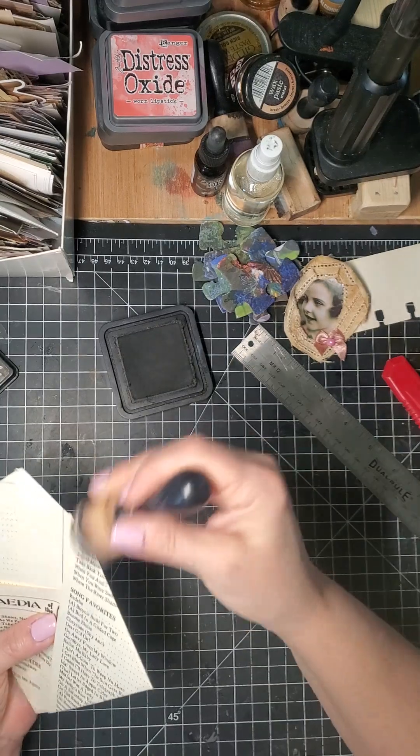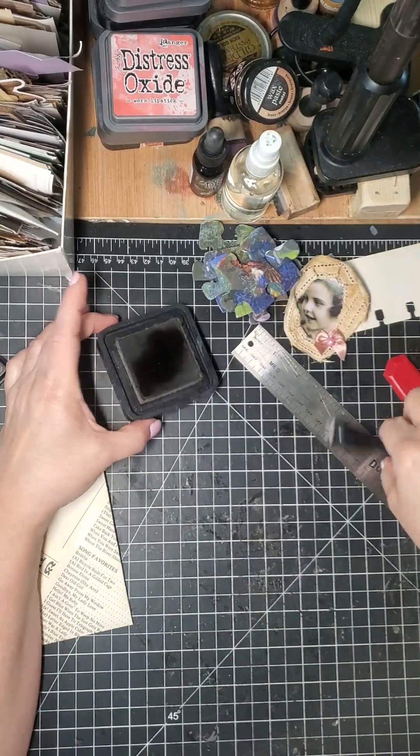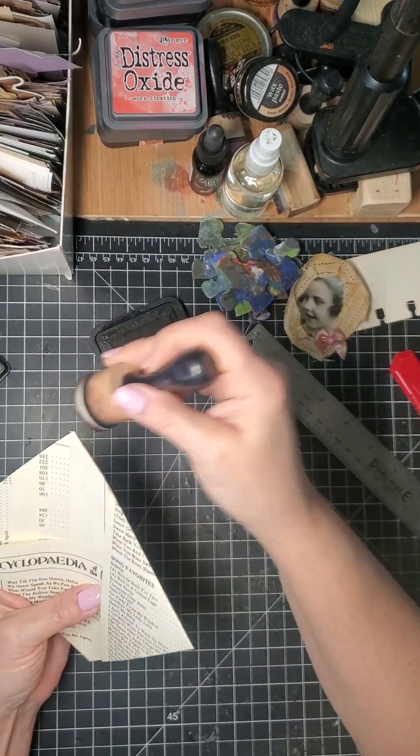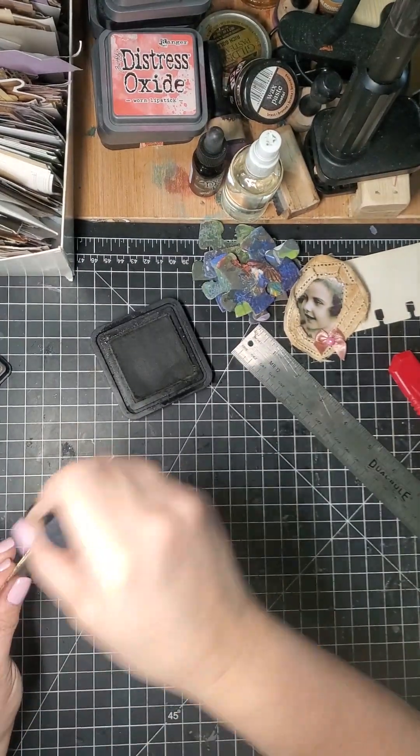Alright, so where's my dauber? I'm going to ink it. I need to add some water — a spritz of water to wake it up — and then go around the edges.